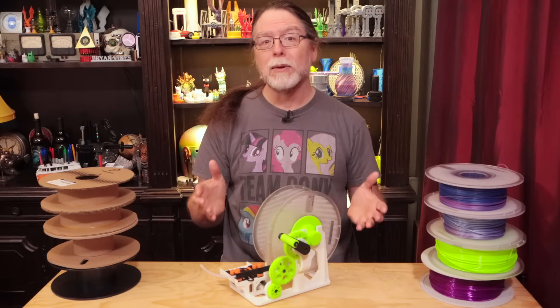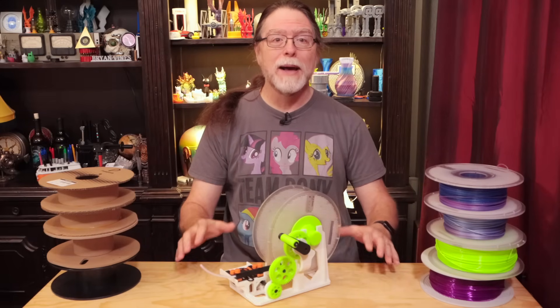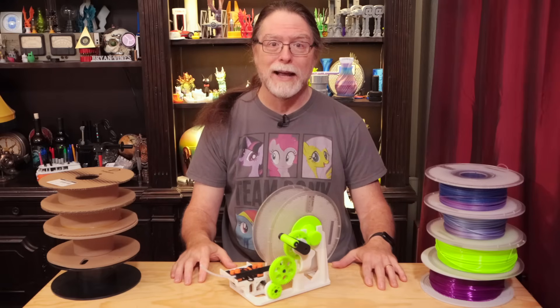One of the issues with the Bamboo Lab Automatic Material System, or AMS, is that it's not compatible with every single filament spool currently in production on planet Earth. It's compatible with a lot of them, don't get me wrong, but not all of them.